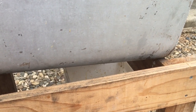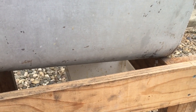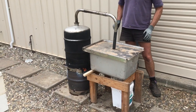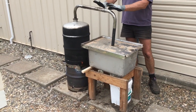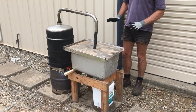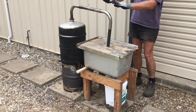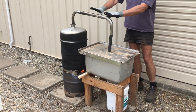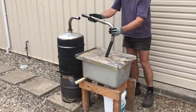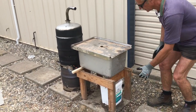The frames have been steaming for about half an hour now. What I'm going to do is remove the pipe, take the lid out of the way, and take the frames out one at a time. I'll try and slide the lid back on to keep the heat in so the frames don't cool down too much. We've got to be careful when dealing with steam so that we don't burn ourselves.